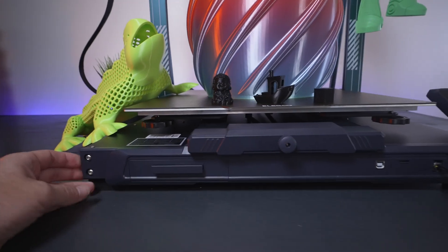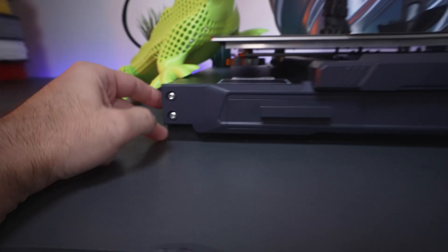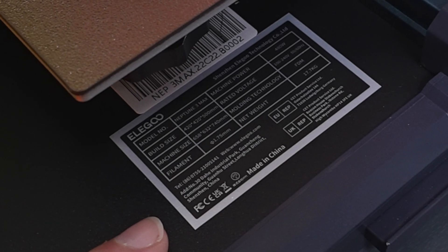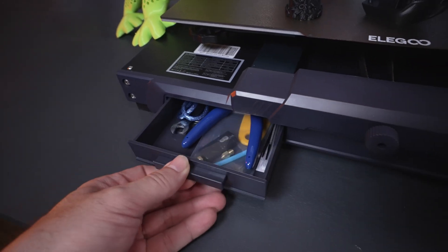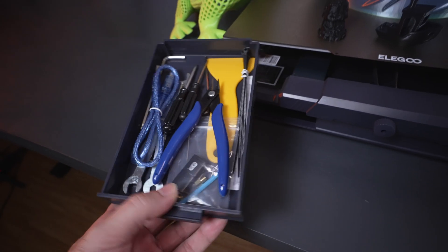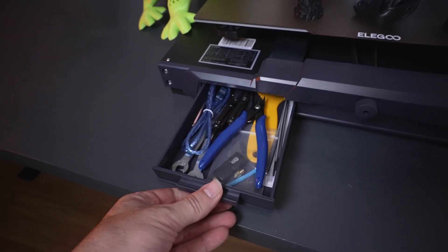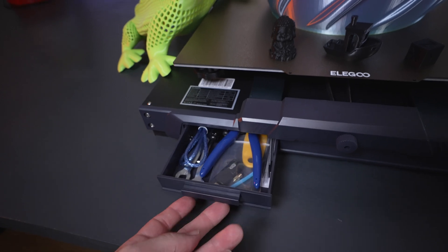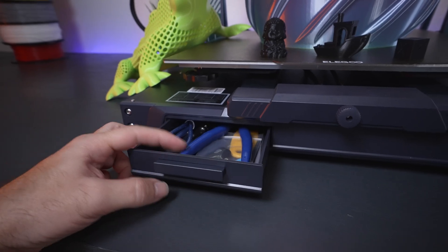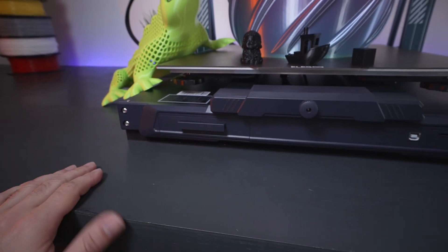Going down, you can see the printer is pretty low profile. It has nice large squishy feet on all four corners, and the manufacturing label here. Right below that we have a little cubby or drawer that is actually quite large — you can easily fit snippers and extra parts and tools in there. Out of the three Neptune printers, the Max is the only one with this drawer, which is a very nice and useful feature.